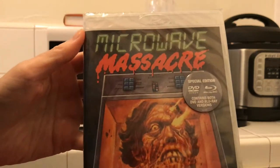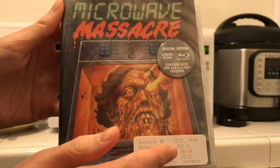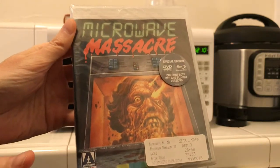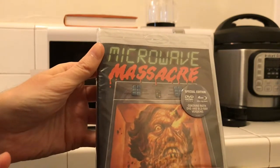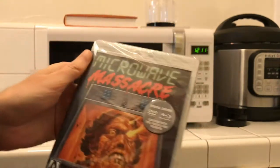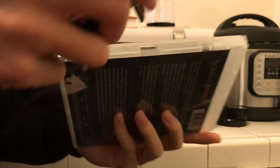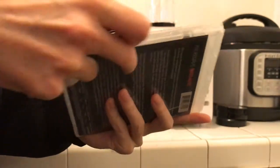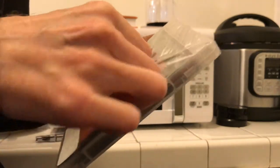That is some pretty great artwork there on the front. By the way, I did not pay $22.99 for this — I had a gift card for Fry's, so I said, you know what, I'm gonna go in and pick up some Microwave Massacre. Let's unbox this, shall we? If you've never seen the film, I definitely recommend checking it out because it is pretty wild stuff.